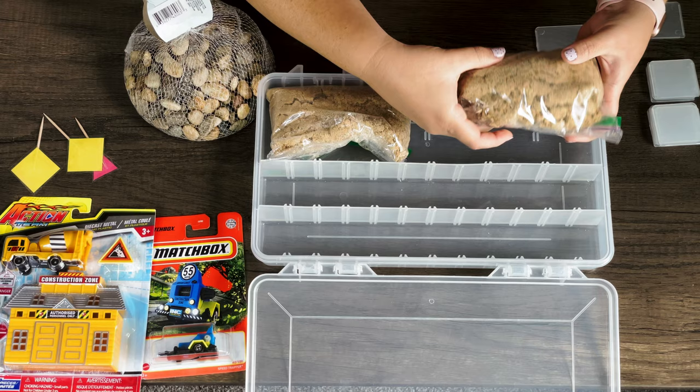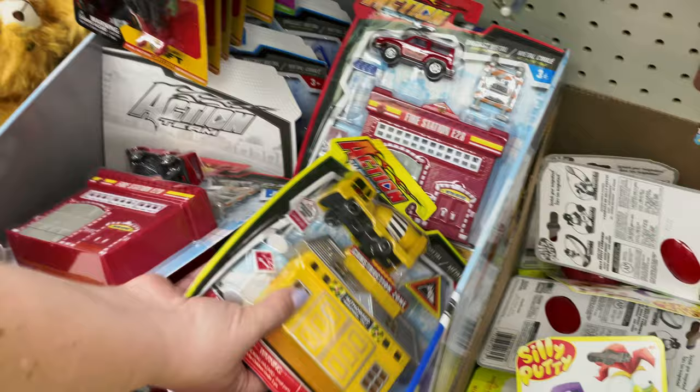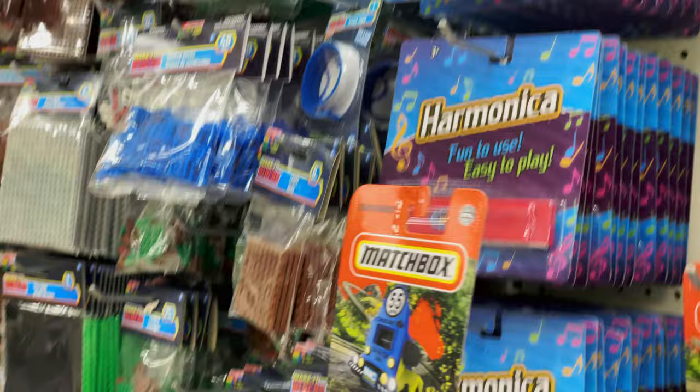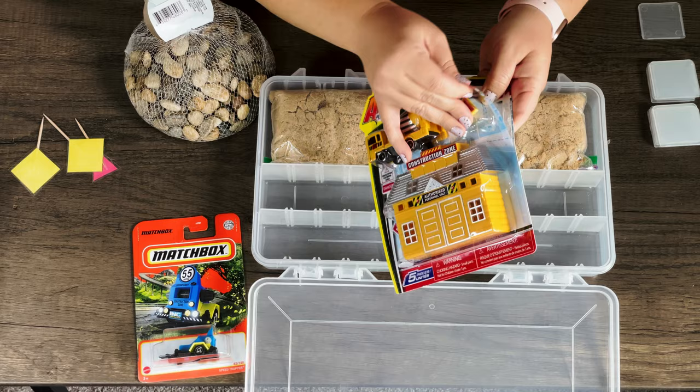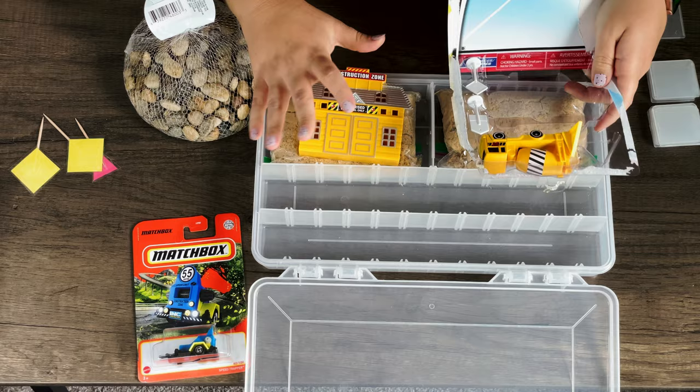Not all dollar stores carry the same stuff — they're not all created equal, and some have better stuff than others. I ended up going to two stores because I wanted to find the finger blocks, the fake Jenga blocks. The first store didn't have them, but the second store had a whole row. I opened up the road construction play set and when I looked at the playhouse, I realized it didn't fit, so I tossed it. I don't totally have a plan for where I'm going to stick everything, but I think staggering the items and putting similar things in different spots will look really good. And I know this is for kids, but I'm doing this for me too — I want it to look good.